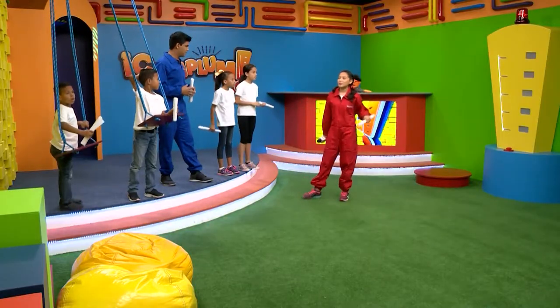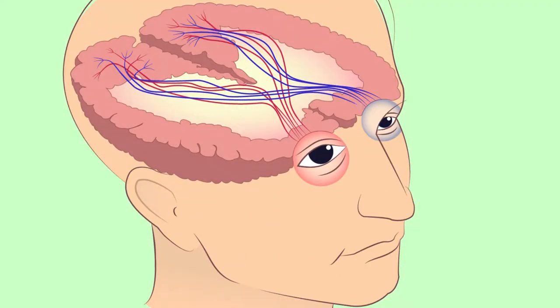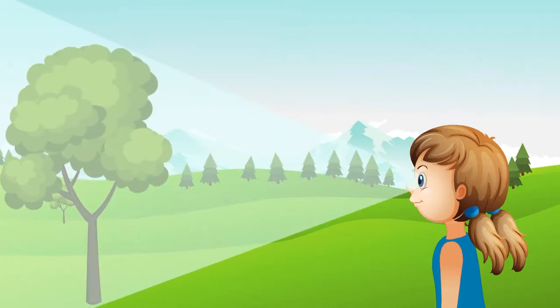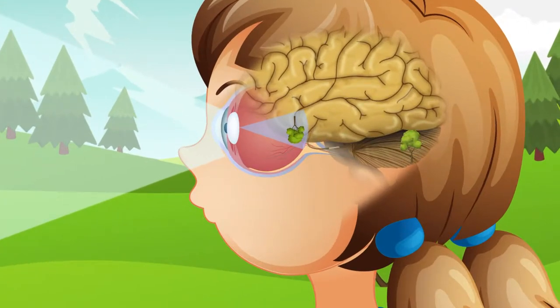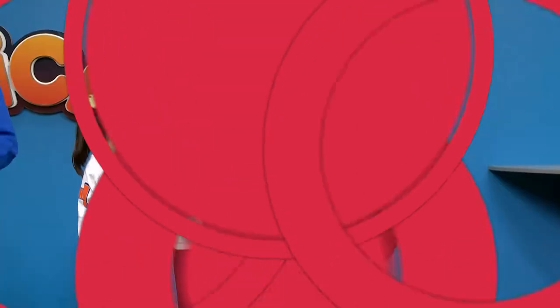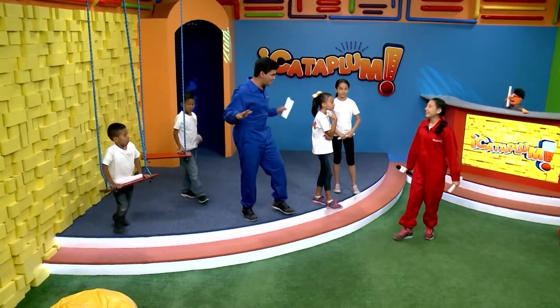Esta es la explicación más breve que podemos dar a este experimento. Les voy a hacer una pregunta. Dania, ¿qué fue lo que viste? Vi que tenía un hoyo en mi mano. ¿Y cuál fue la explicación de Moy? Que nuestro cerebro combina las dos imágenes que entran por los dos ojos y como que las voltea. Entonces por eso vemos un hoyo en nuestra mano. Muy bien, me pareció mejor explicación que la que yo dije.